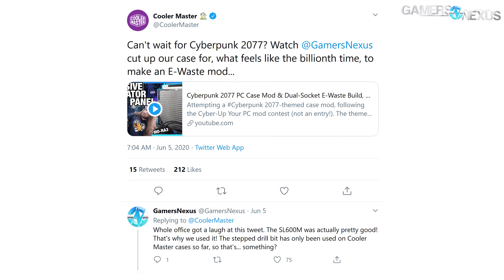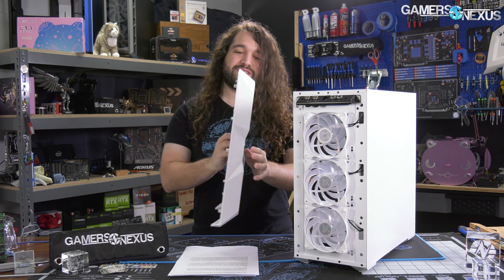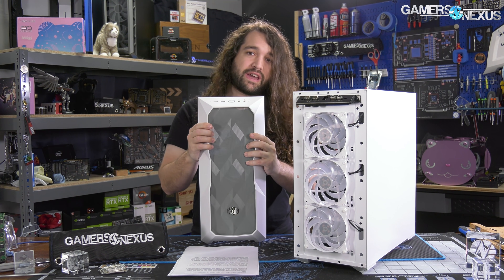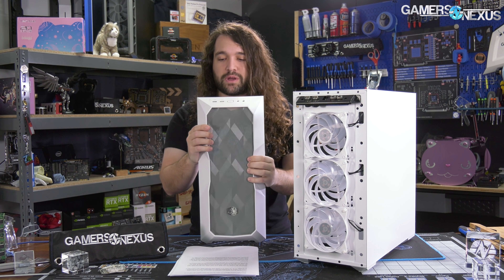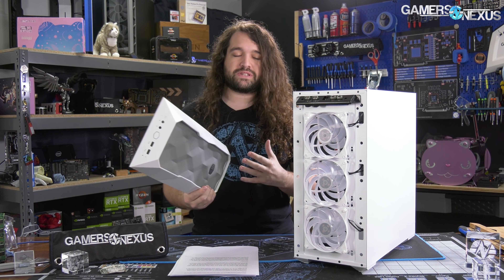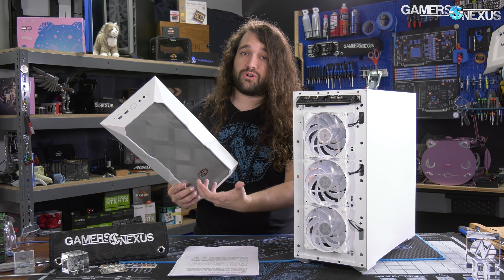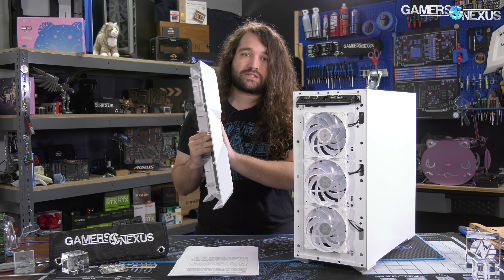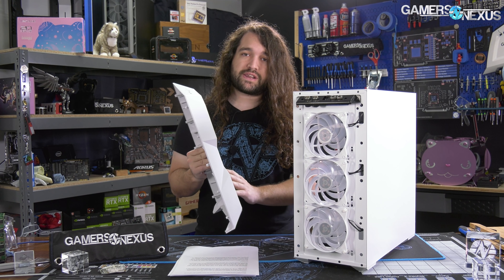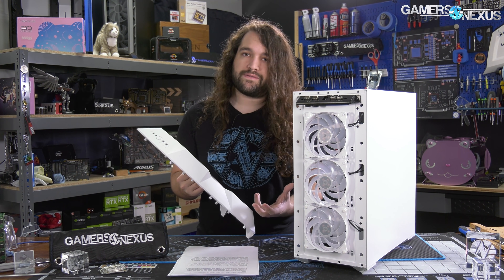Apparently Cooler Master has gotten tired of us constantly drilling holes in its cases to try and fix them, so this time it's decided to just drill them in there for us. This case, like the P400A and the NR600 before it, uses the ultra-fine mesh approach to a front panel, which eliminates the need for a separate discrete dust filter in addition to the larger-holes mesh you'd find in an older case like the Half-X. This approach achieves very good airflow and also good enough dust filtration.